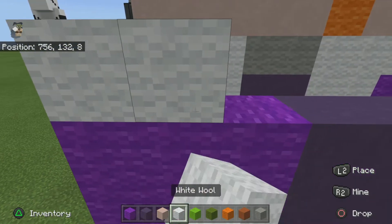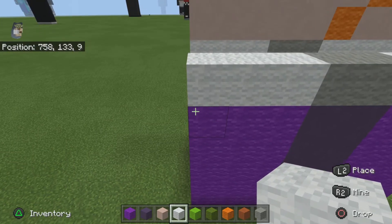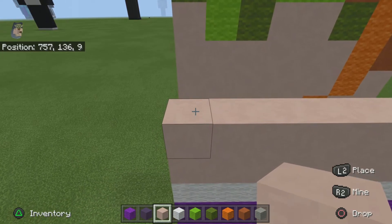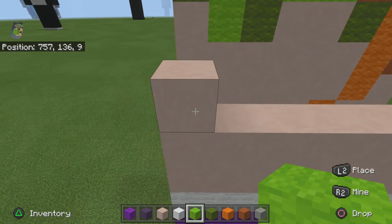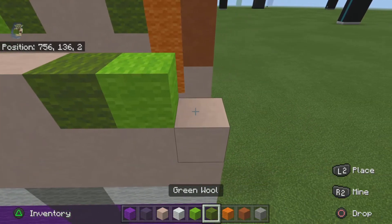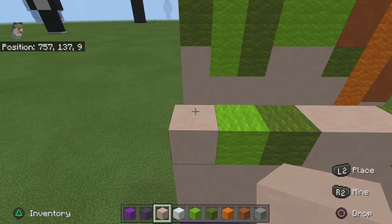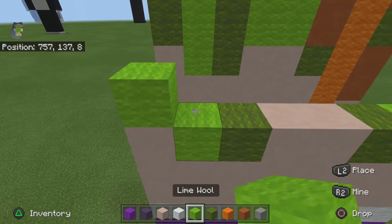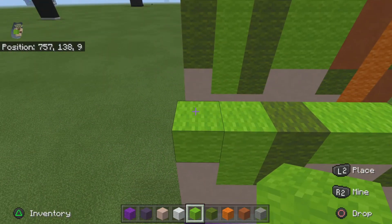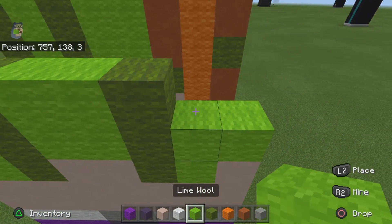For the next row you want to do three white, two light gray, three white. For the next two rows just do two solid rows of white terracotta. For the next row you want to do one white terracotta, one lime, one green, two white terracotta, one green, one lime, one white terracotta. For the next row do two lime, one green, two lime, one green, two lime. For the next row do one green, one lime, one green, two lime, one green, one lime, one green.